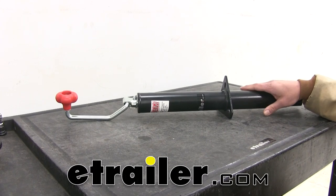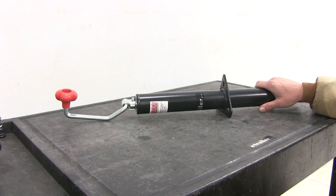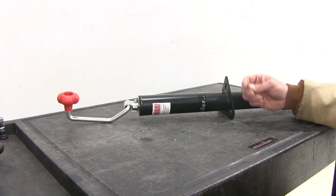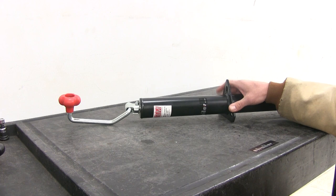Today we're going to be taking a look at the rebuild process for the e-trailer or Ram brand 5,000 pound capacity top wind style jacks. This is a heavy duty steel jack — they work out really really well. On occasion you might have a bearing or a handle that breaks, and rather than going through the expense of buying a new jack and having it welded on or reattached to your trailer, you can simply rebuild the one you've got and save quite a bit of money.